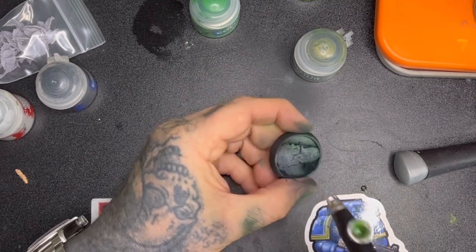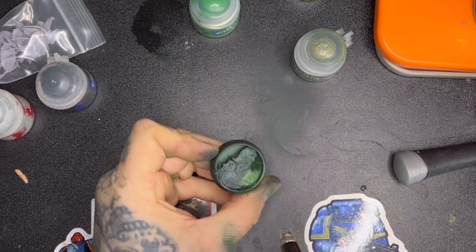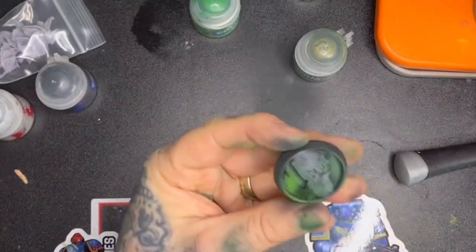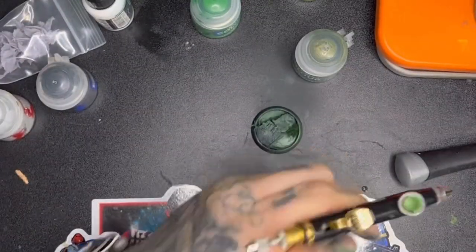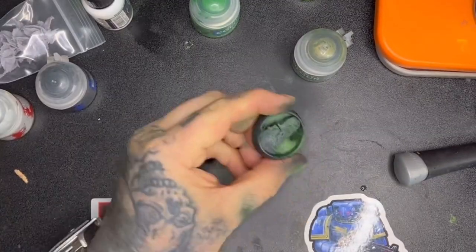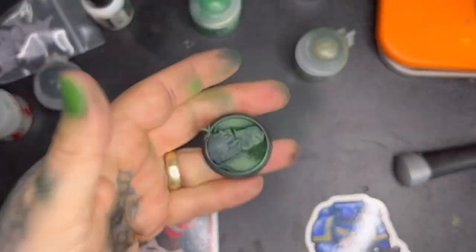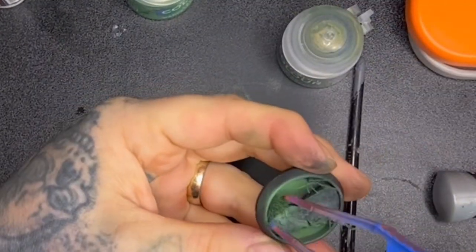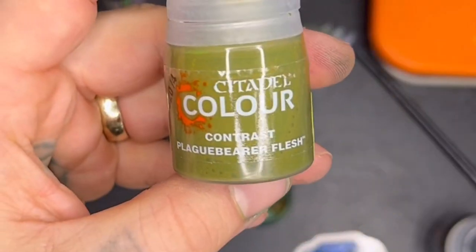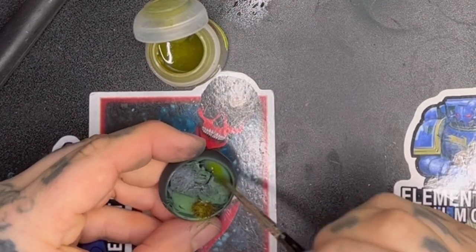We're then going into the aptly named Sick Green, just aiming to highlight the green base coat with that. Then I'm going to add Vallejo Game Air Dead White into this mix. I did hold up a few other paints — if you want a more saturated look you can go through the Warpstone Glow, Moot Green kind of route. I've just gone for a bit more of a subtle, closer-to-realistic look with mine.